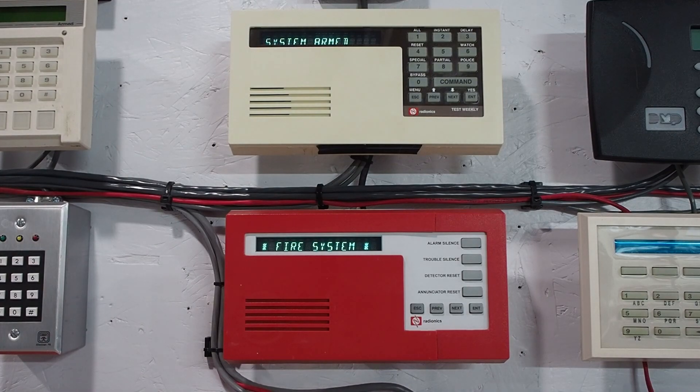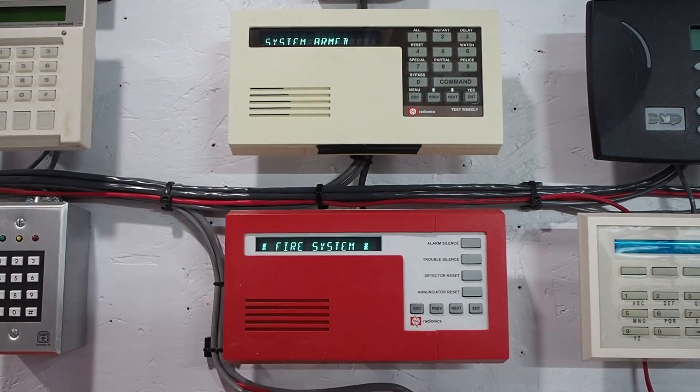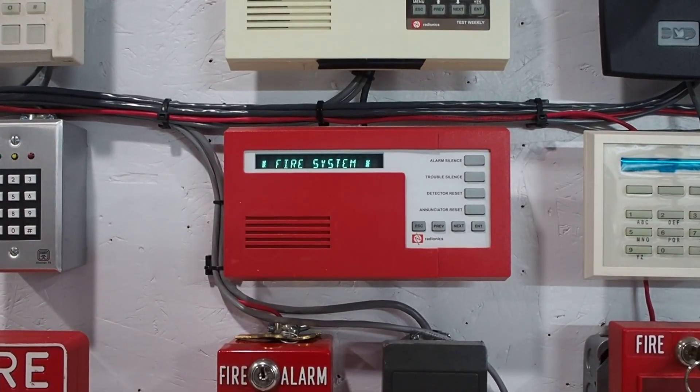I'm New Age Servalarm and you're watching Alertek Security. Today I'm going to do a demonstration of my Radionix 9000 series alarm system. This will be the first of a few videos on this system, and this one is going to be on the fire portion.